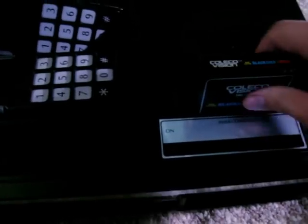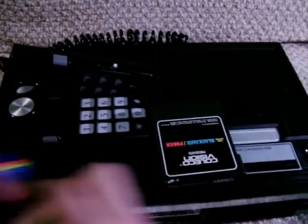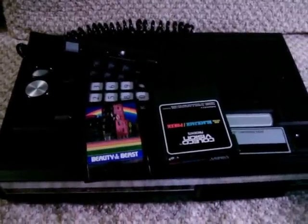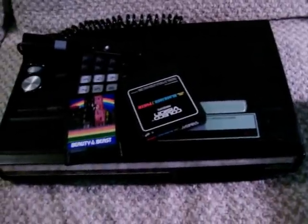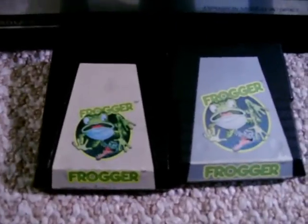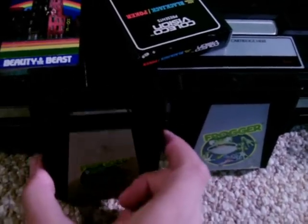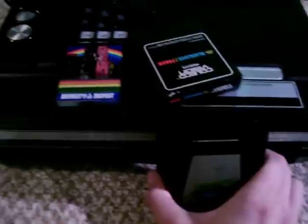The cartridges for the ColecoVision are actually very similar to what you would find for the Atari 2600 as well as the Intellivision. Coleco was not thinking outside of the box with this system — they wanted to do things similar to what the best sellers had already done. In fact, some of the Parker Brothers cartridges are almost indistinguishable from each other. Can you tell which one is the 2600 and which one is the ColecoVision cartridge? Not at first glance, probably. However, the actual shape of the cartridges is a bit different, so the 2600 cartridge will not plug into your ColecoVision, so you can't make that mistake.